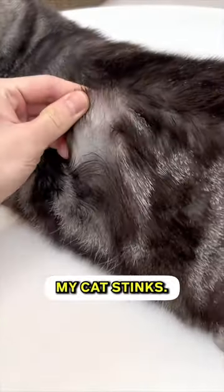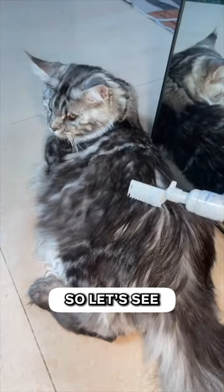There's a rumor going around the neighborhood that my cat stinks. I'm pretty sure that grumpy orange cat started it, so let's see who stinks now.